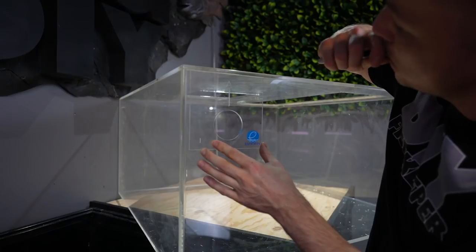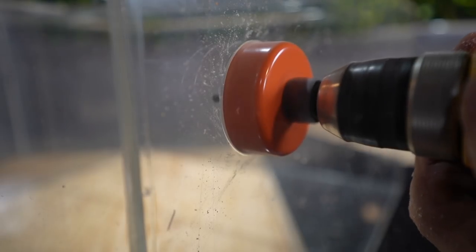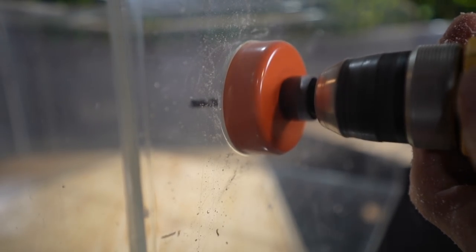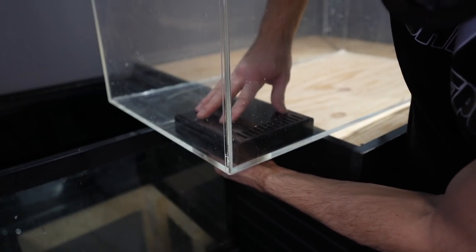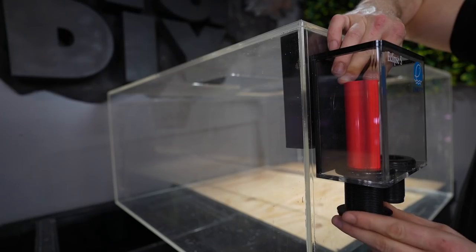They're only rated for about 600 gallons per hour each, which is more than enough for these two aquariums. I do need relatively low flow in the octopus tank as well as the shark tank, but at 600 gallons per hour I'm turning the water over almost eight or nine times an hour.